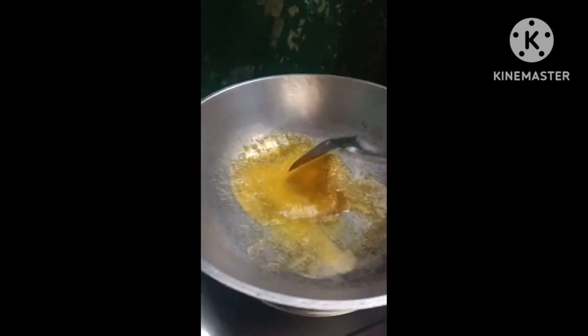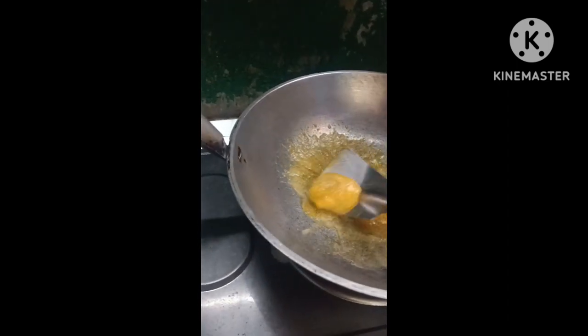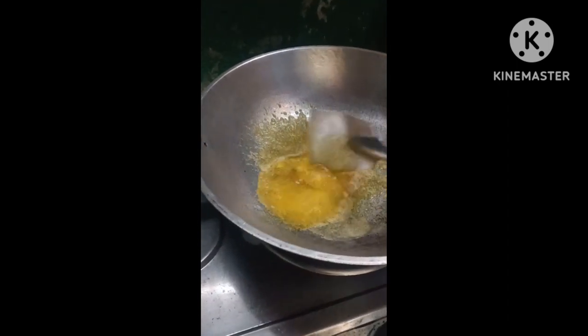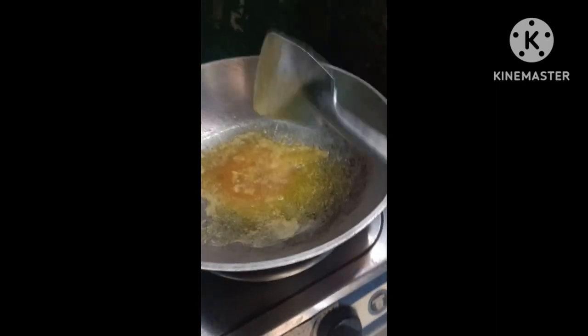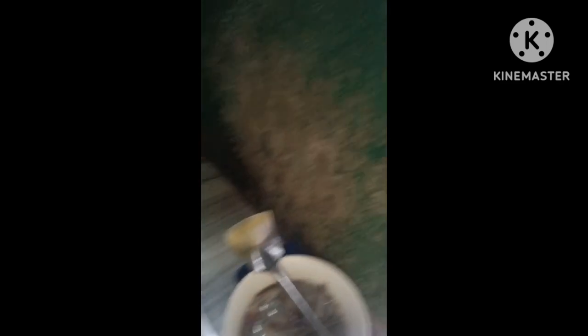Ang pagkakaya ba dito sa mga garlic burnt eye? Maggamit po tayo ng sibuyas. Kung tunaw na po yung ating margarine, ilagay na po natin ang bawang. Medyo tinipit po sa bawang.